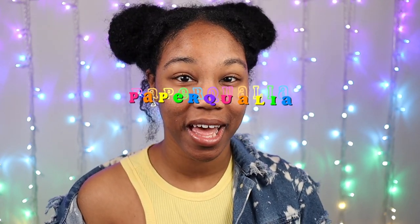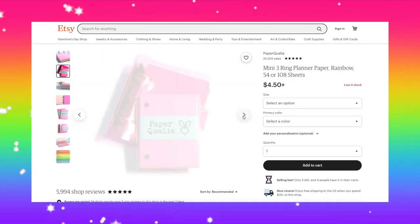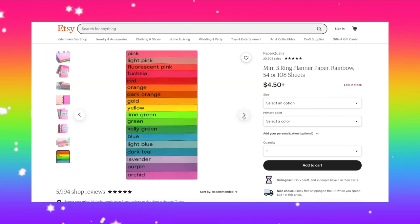And then y'all, there's this other Etsy shop. Kittens, when I saw what they had on this shop, I could not believe mis ojos — my eyes. This next Etsy shop is called Paper Quayla, and y'all, they have blank rainbow themed mini three ring binder refills. I mean, what more could you ask for? She's gorgeous.